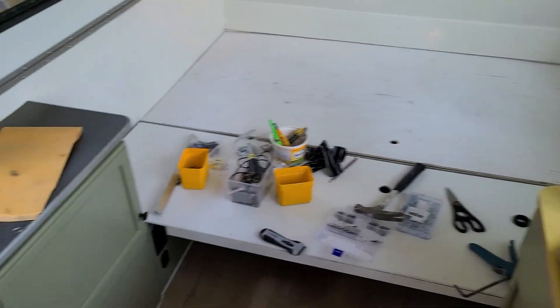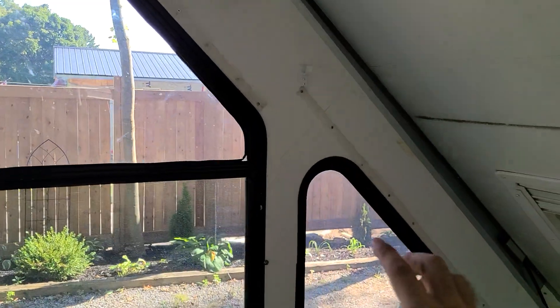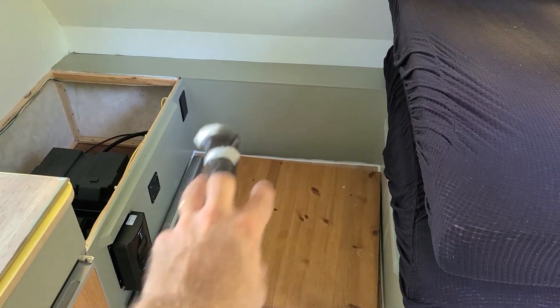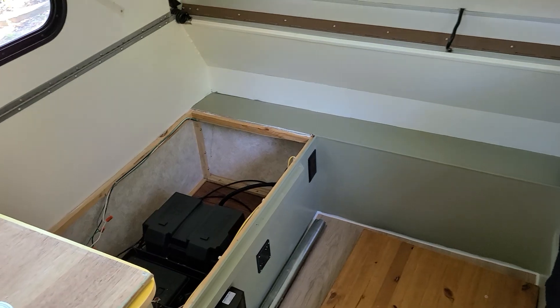There's the queen bed in the back, and my 3D-printed little rod holders so I can put a curtain rod here. Going to frost these little windows — that one, that one, and that one. We got all the cushions in here, the table is done and removable, and the bed is done.